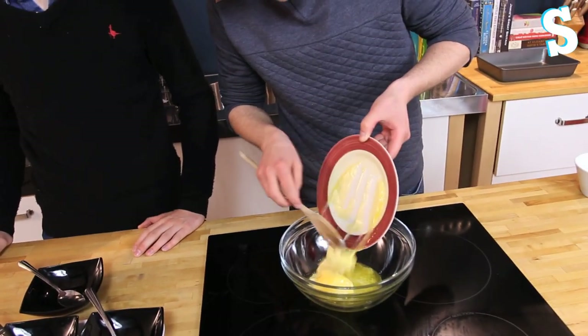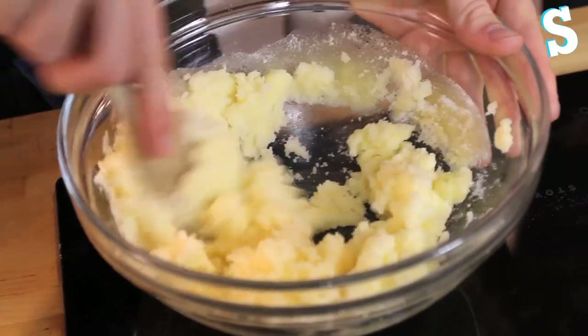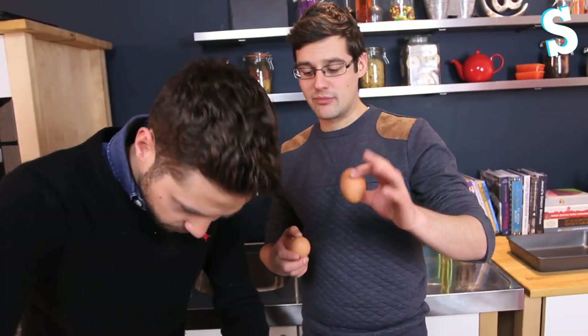Pre-melted butter makes it easier, makes it quicker. Sugar — caster or granulated. Stir it like a man. Who said rainbow cakes are girly? Basic cake batter: butter, sugar, eggs, flour, then we thin it down with milk.